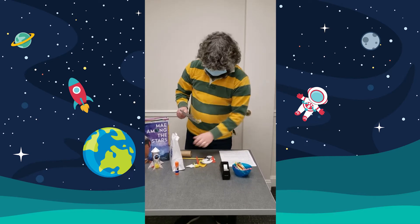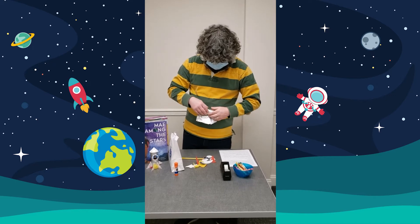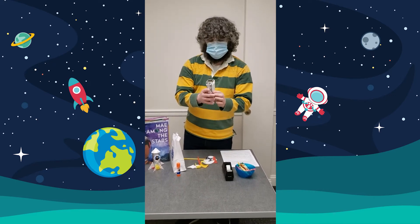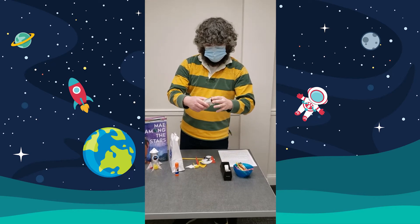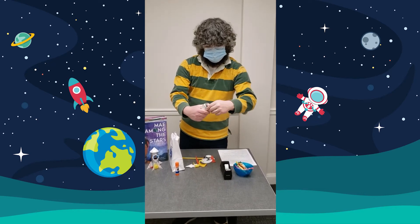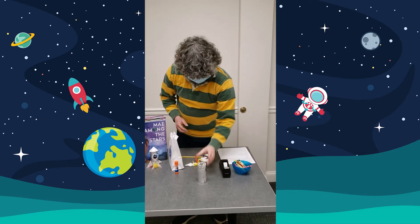The first step is we are going to cover our spaceship in aluminum foil — that's the body. We just tuck that in like so, and that's step one.